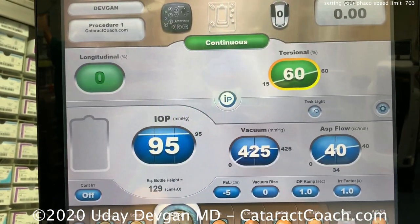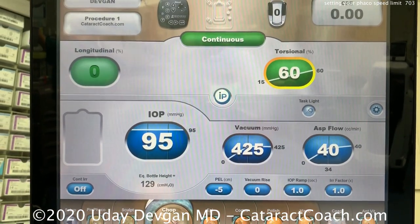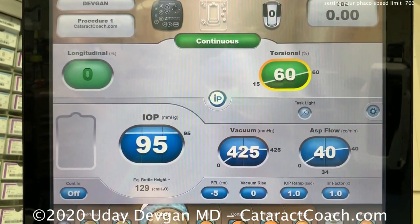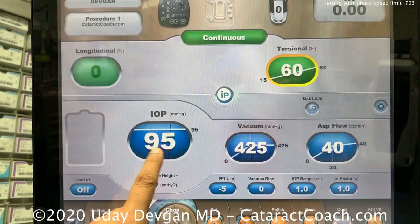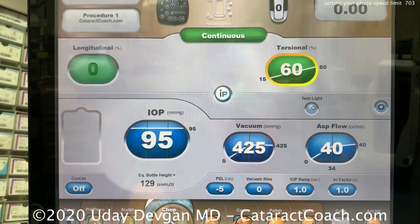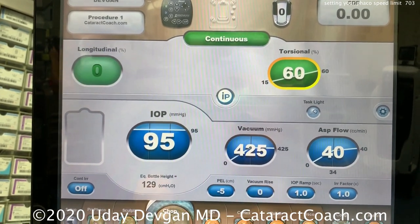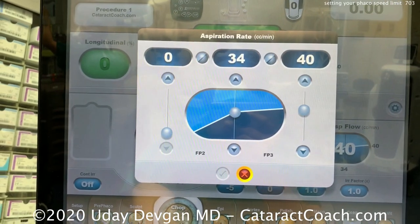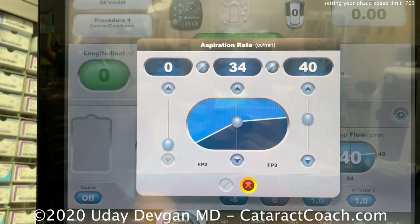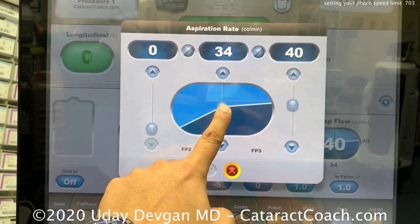In chop mode, we see 40 cc's a minute — that's pretty fast, and that's the way I like it, but things will happen quicker. There's a correspondingly higher vacuum rate and higher inflow, because the inflow and outflow have to be balanced. That 40 cc's a minute should be dropped down if you're just starting off. Let's do some math.